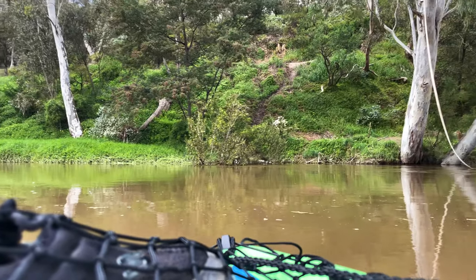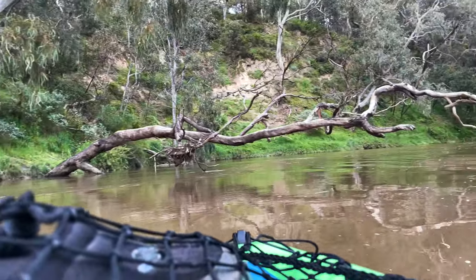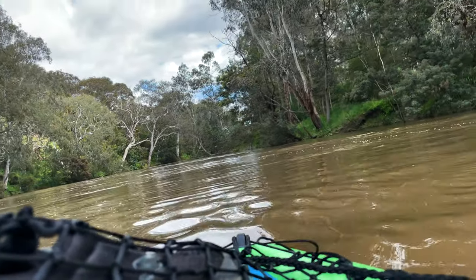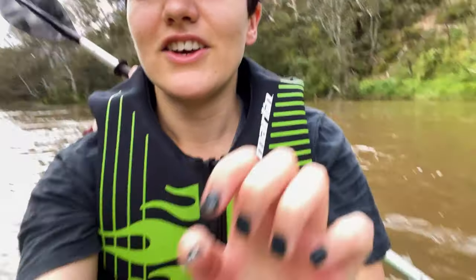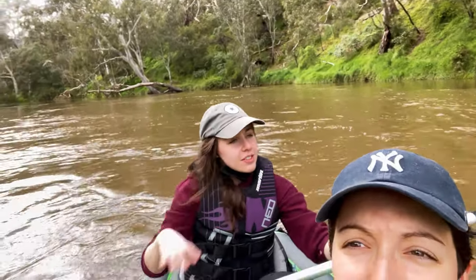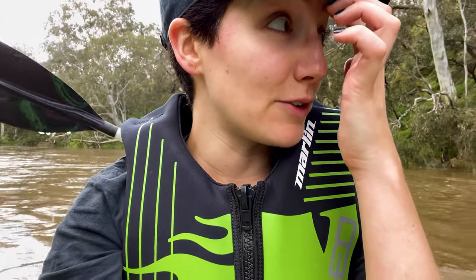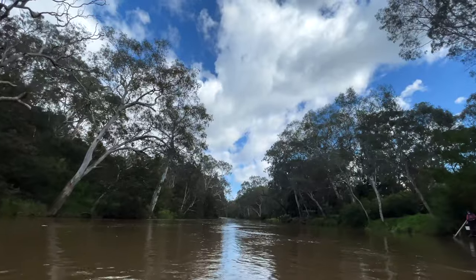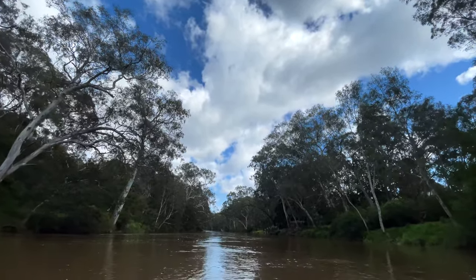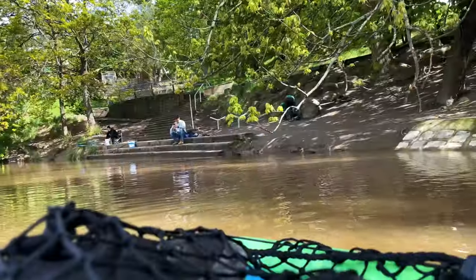We tried to turn around and there was a tree hanging over the river — we almost went into it. Well, Natalie almost went into it; I somehow managed to miss it altogether. From this point we headed back down the river, which was a much easier row than going up against the current. We took in some beautiful sights and then headed back to the dock.